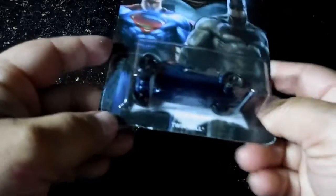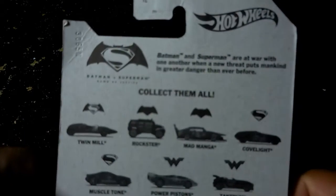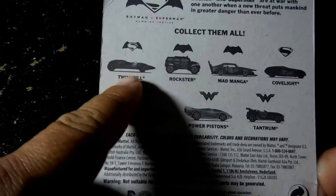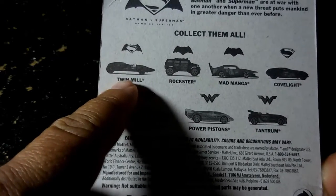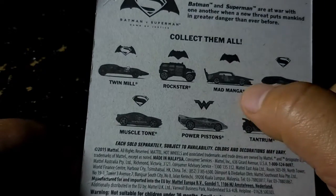All right guys, what's going on — we are going to open this collectible toy from Hot Wheels. As you can see, you can collect them all. You got different kinds: you got the Twin Mill, you got the Rockstar Mad Mag.